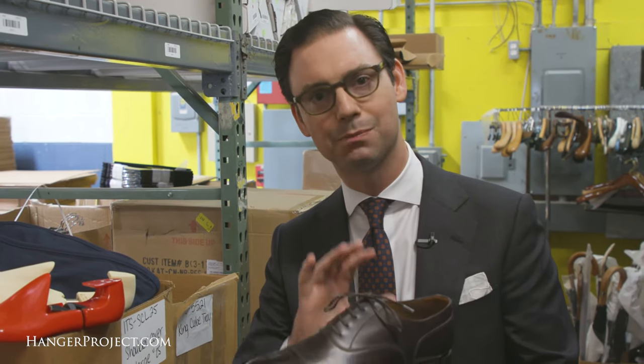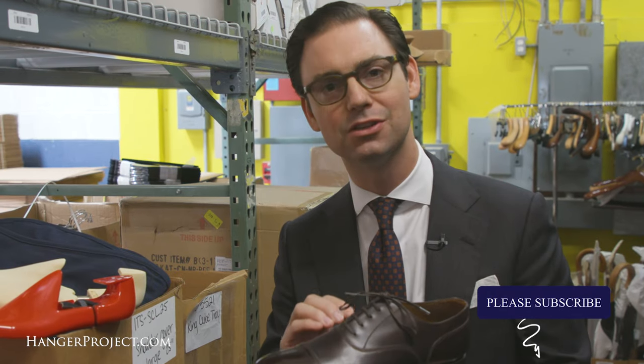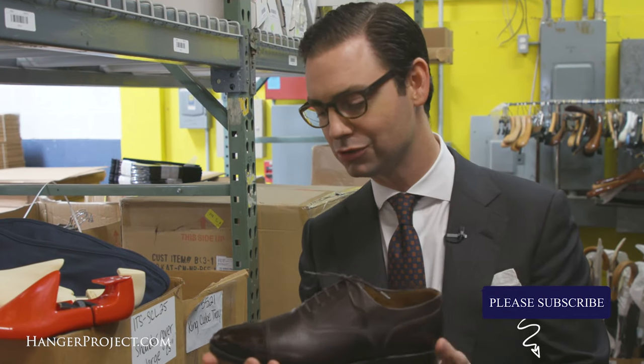Shoe trees are essential for the proper maintenance of shoes and I always recommend storing your shoes with shoe trees even when traveling, if not especially when traveling, because if you're like me, whenever you travel you spend more time walking than you do at home. So it's essential at the end of the day to store your shoes with shoe trees so that as that perspiration that soaks into the shoe begins to evaporate, your shoes don't dry with a bowed shape.